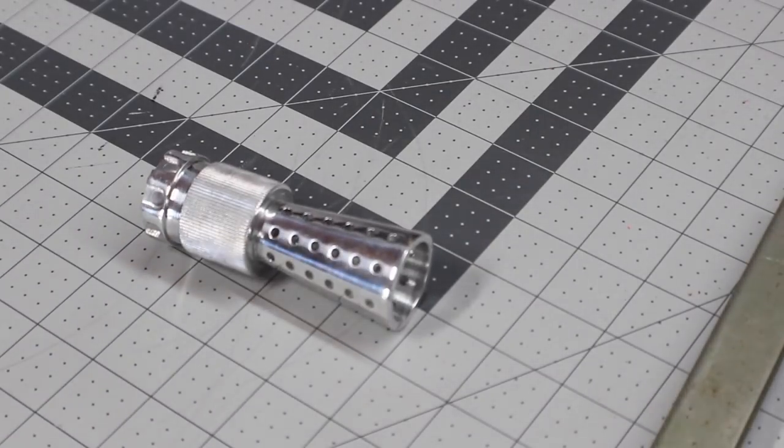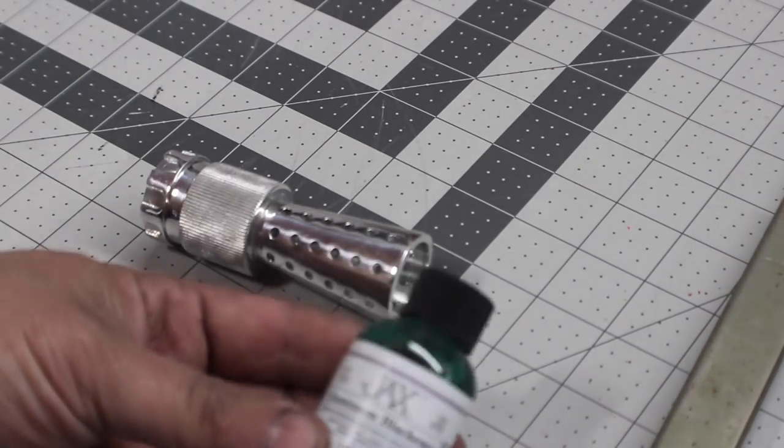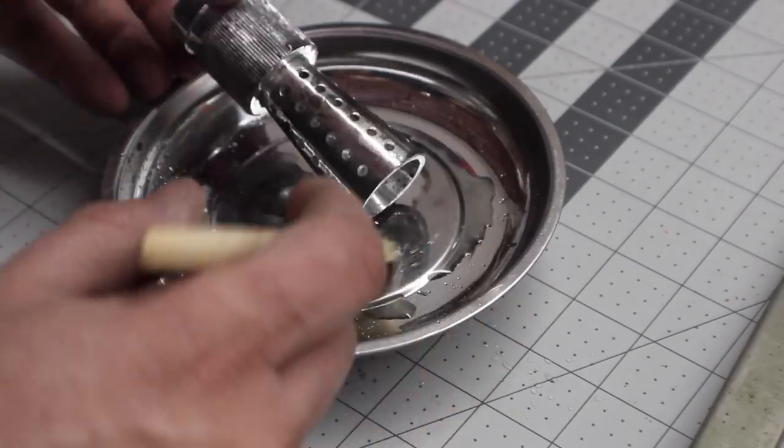I bought this — I don't know what you'd call it, a nose cone or flash suppressor — on eBay a couple years ago. It's machined aluminum, very nice, very heavy, but way too shiny for a grungy space blaster, so I hit it with Jack's aluminum blackener. I'll have a link to the products down in the description.